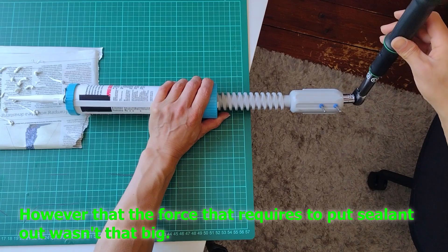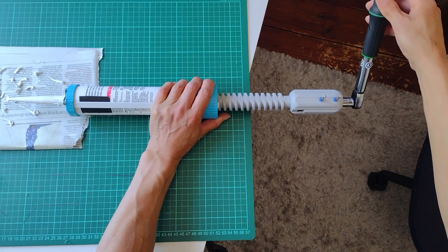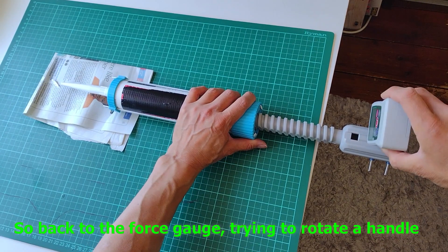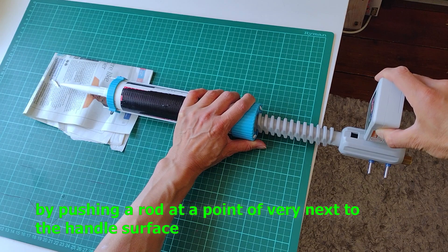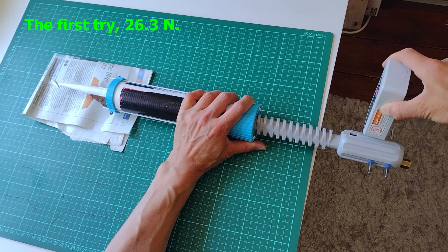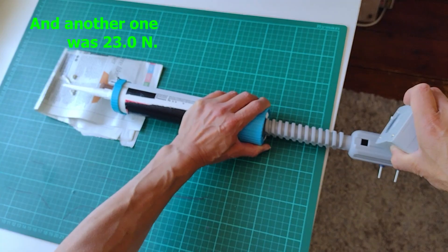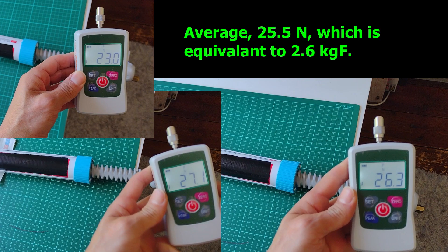However, the force required to push the sealant out wasn't that big, so the torque gauge didn't move its gauge at all. So back to the force gauge, trying to rotate the handle by pushing the rod at the point very next to the handle surface. The first try was 26.3N, the next 27.1N, and another one was 23N.